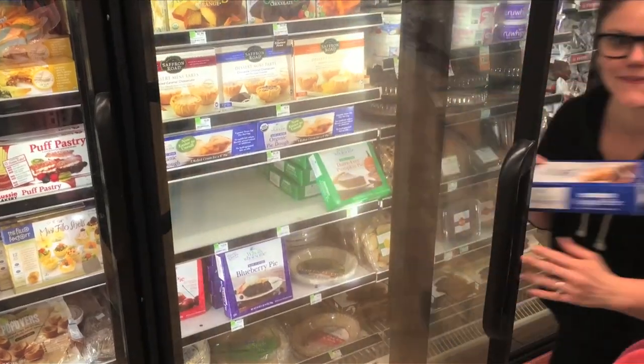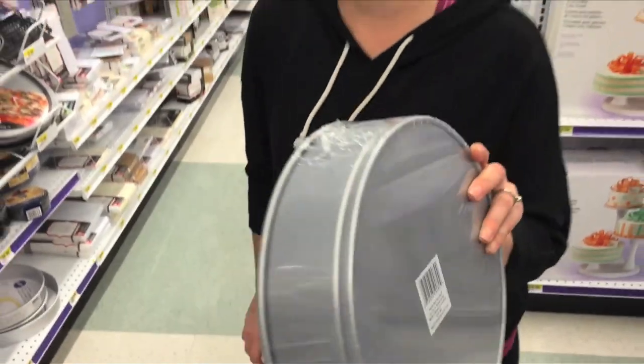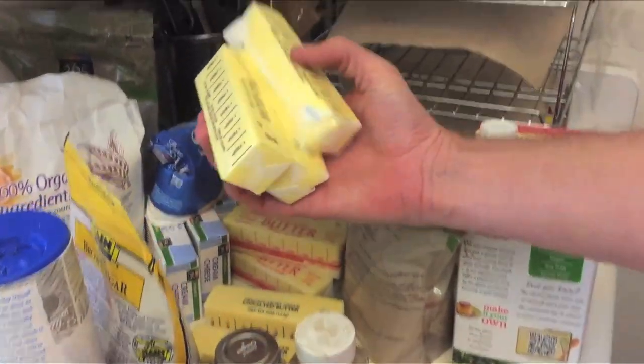I read that frozen pies work best so I got some of those, then went to the craft store to get a round cake pan. I don't like boxed cake mix very much so I also needed all this other stuff too. Holy butter, Batman.